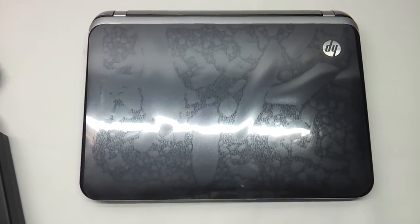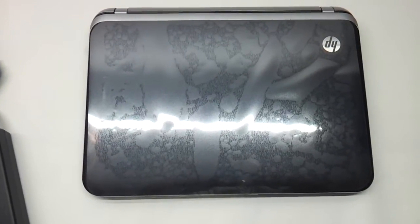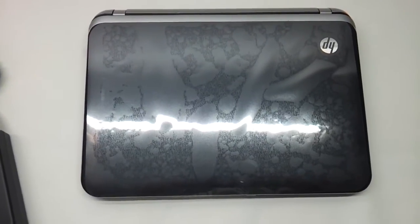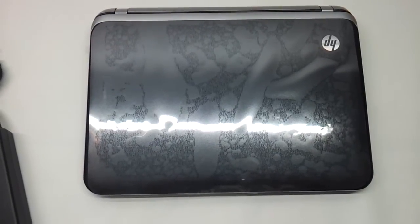Hi friends, in this small video we are going to review the latest DM1 series of notebooks by HP. This is an 11.6 inch notebook that HP has launched comparative to an Ultrabook nowadays. The one we are reviewing today is a Core i3, 4GB, 500GB with Windows 7 based notebook.